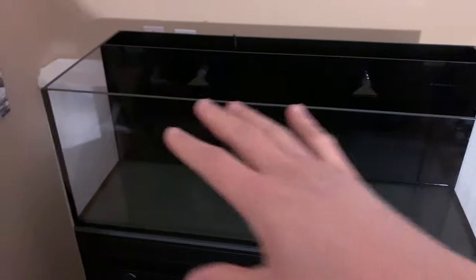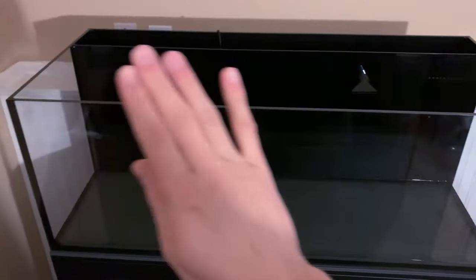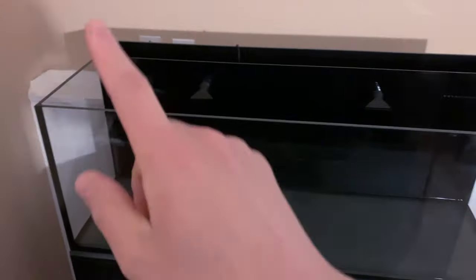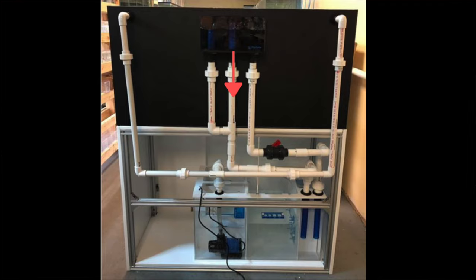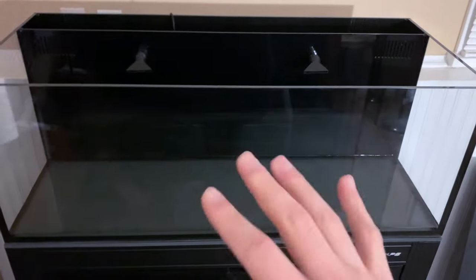The next step up is an all-in-one system, where all the equipment and filtration is in the back, tucked away so you can't see it — all you see is this black background. The third option is the most popular: you have a little box where water goes down through tubing to another tank below, called a sump, and all the equipment is tucked away there as well.